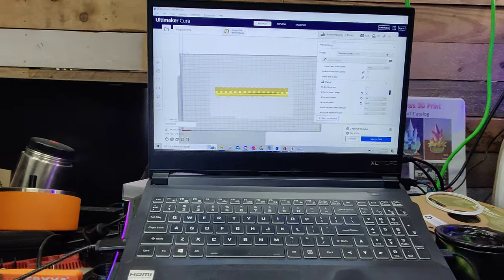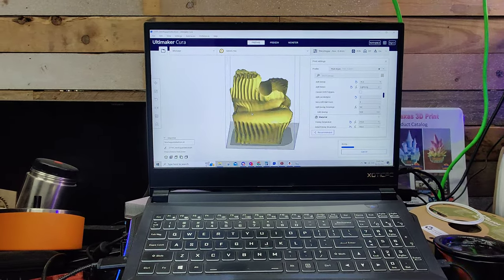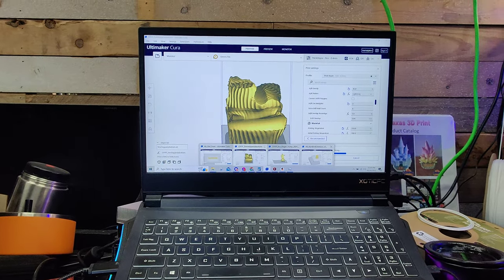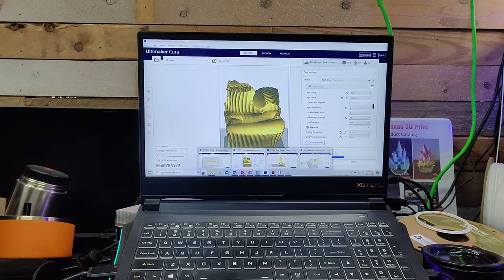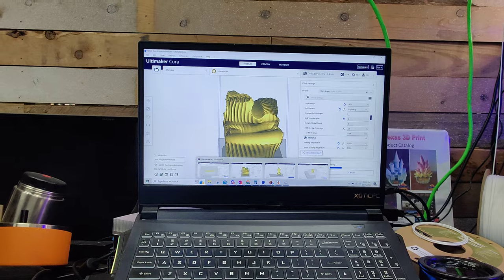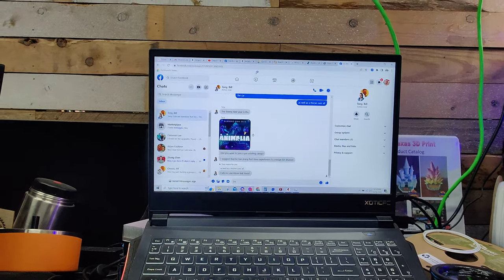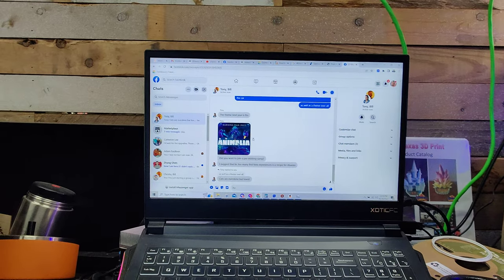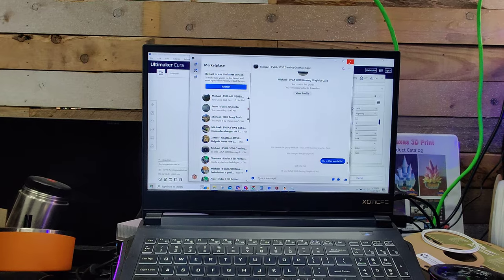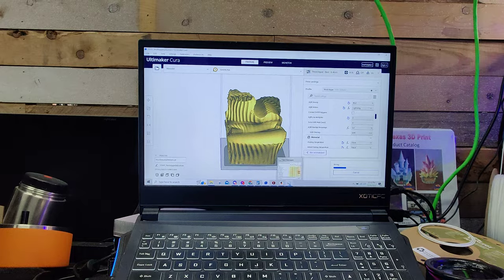Now this next part is more for the business people. If you're running a lot of programs — right now I have four Curas open, IdeaMaker open, PrusaSlicer open, a modest amount of browser tabs (usually I have triple this), Facebook, Messenger, and Discord — I've got a lot of apps open. I want to show you what my usage looks like.